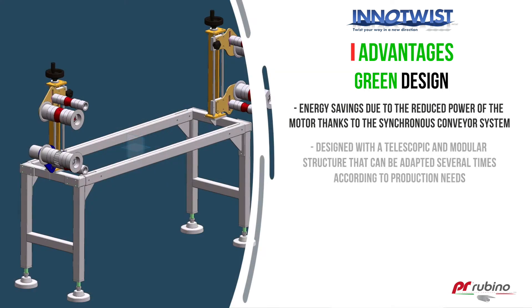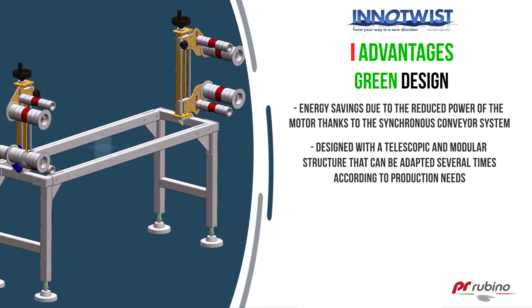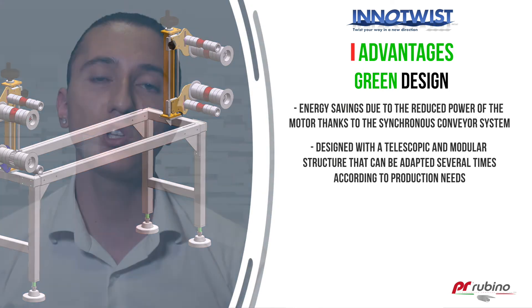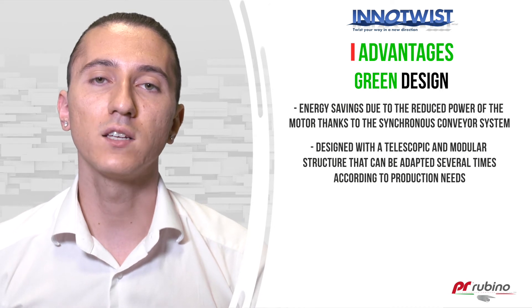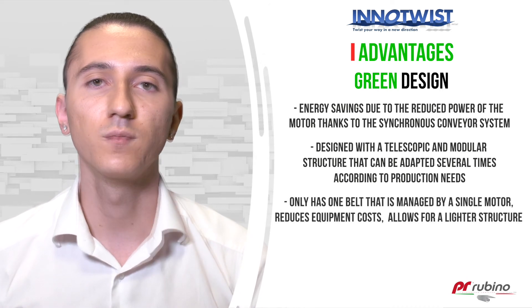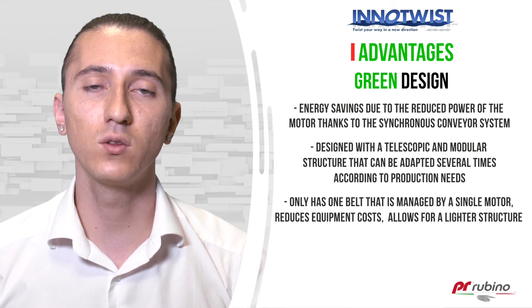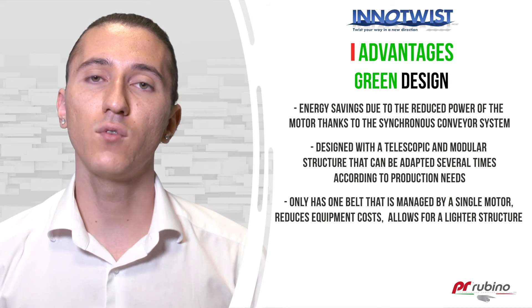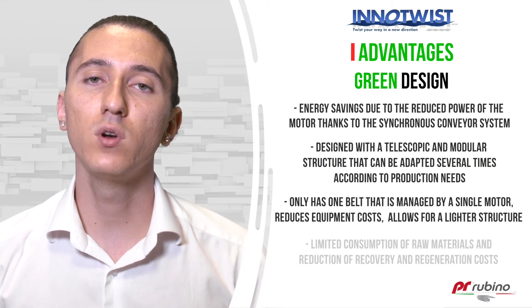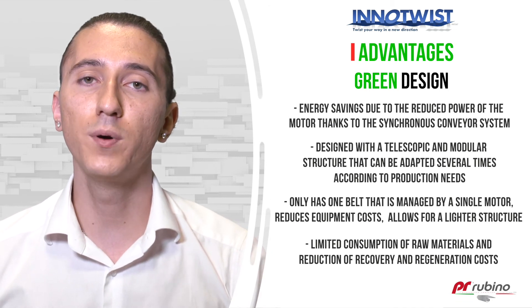The conveyor belt was designed with a telescopic and modular structure that can be adapted several times according to production needs without necessarily needing to redesign a new structure. InnoTwist Modular only has one belt managed by a single motor, which reduces equipment costs and allows for a lighter structure. Reuse the components an infinite number of times — this limits the consumption of raw materials and lowers the cost of recovering and regenerating the materials.